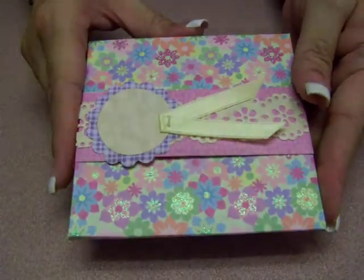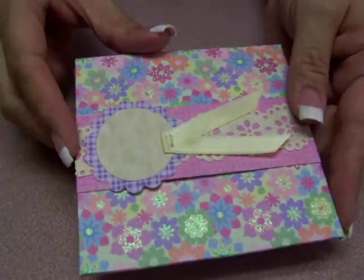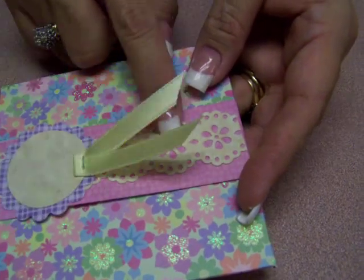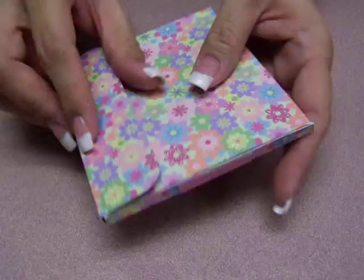This is the envelope. That's a little scalloped rounder and that's a Martha Stewart punch. And I put a little velcro on it.